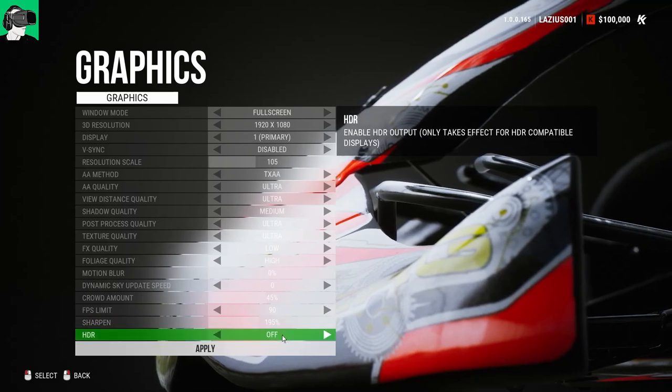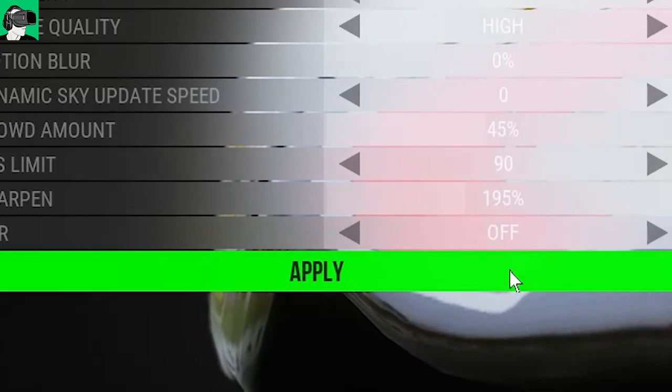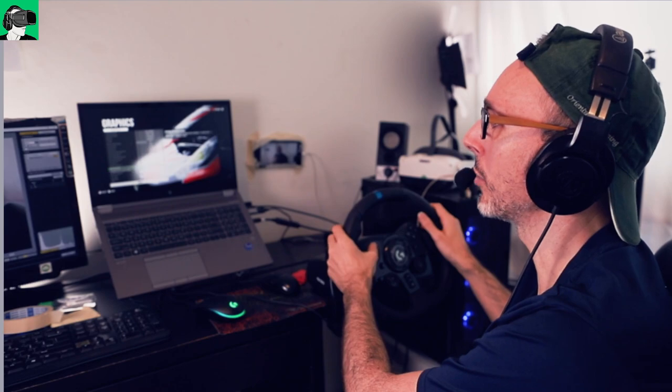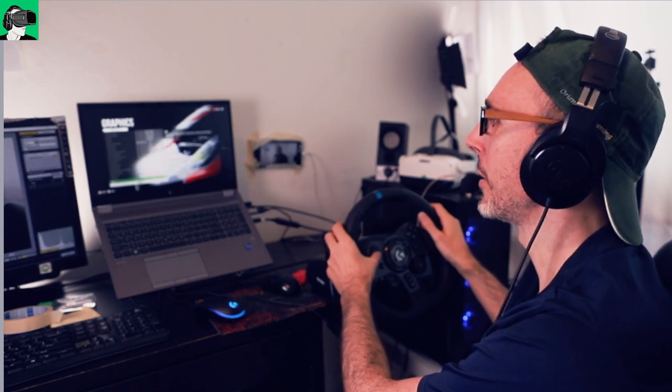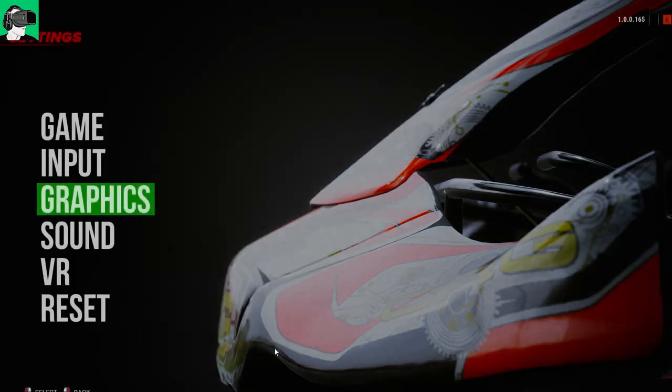For HDR, I leave this off. Do make sure that if you make changes whilst you're in the game to hit the apply button. You can use the steering wheel at this moment in time and hit the X button — or depending where you set it on your steering wheel — to click apply. Because if you don't hit apply and just go back, even though it says saving the settings, it won't actually save those specific graphics settings. So make sure to hit the apply button before you head back.